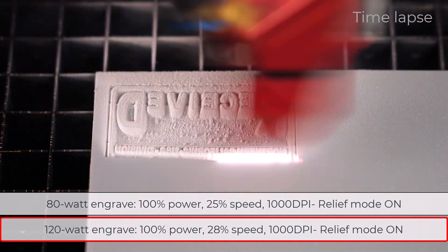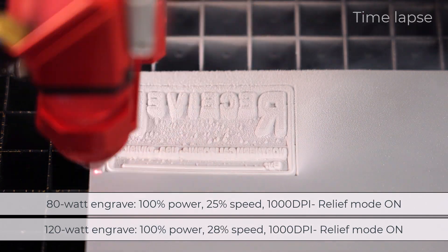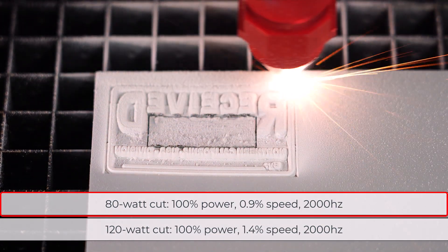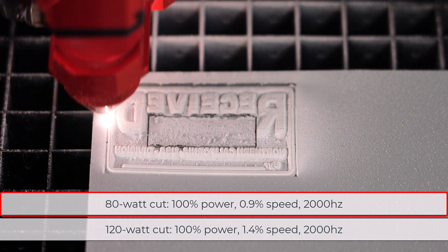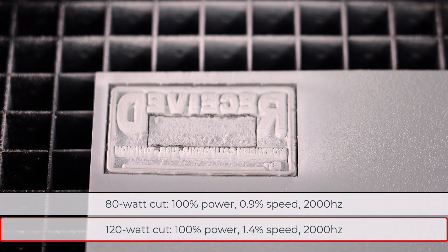Also below are the 120 watt engraving parameters. Cutting settings for this rubber thickness on an 80 watt laser is 100% power, 0.9% speed at 2000 hertz. Also included below are the 120 watt laser parameters.